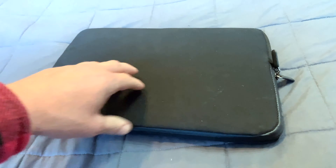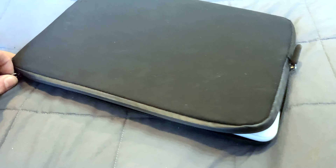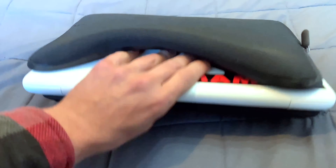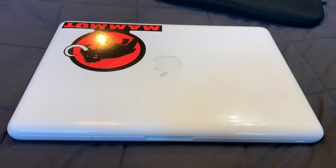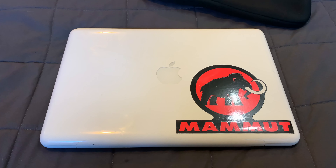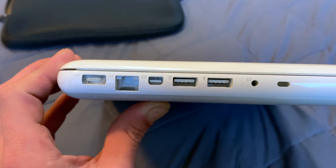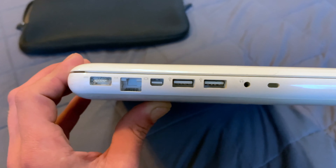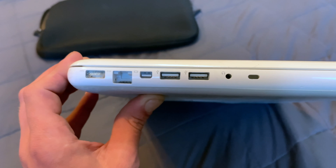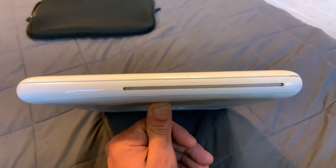The first thing to do is to take off the third-party fabric case that it came in. Let's zip that bad boy down. Here it is as I got it. We've got a MagSafe, Ethernet, Thunderbolt, USB 2.0, headphone jack, and a Kensington lock. And on the other side we have a slot-loading DVD drive.